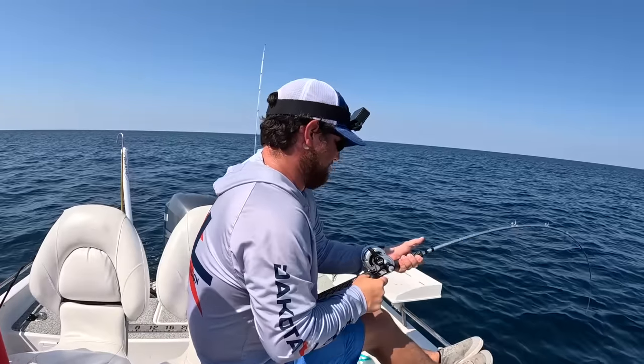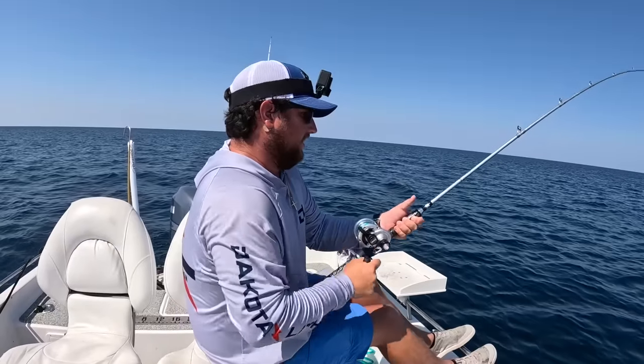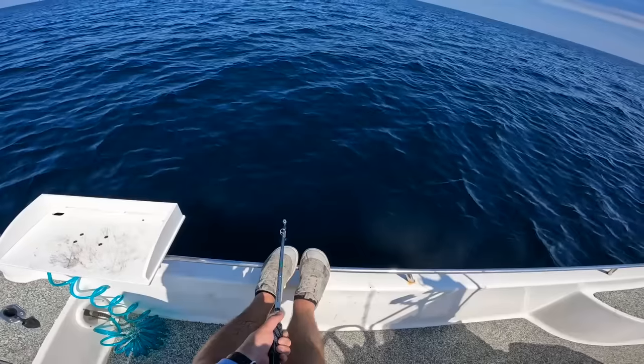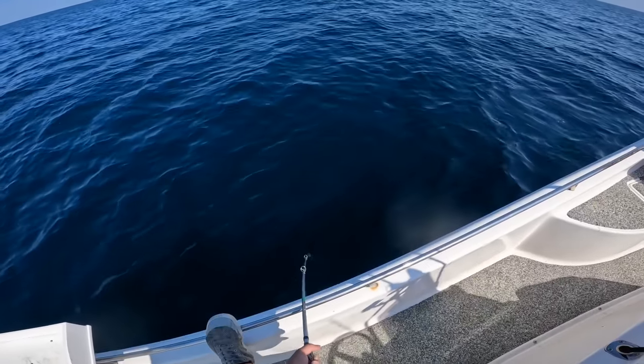Oh that's a big one - see the way it smacked it! That's a nice one, probably more like what we want. I think it's another almaco. It's kind of swimming up - oh it's pulling drag! Something big.